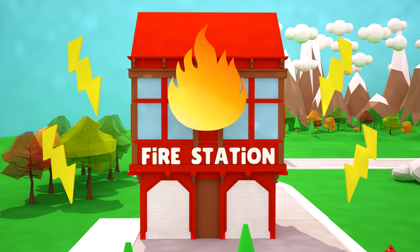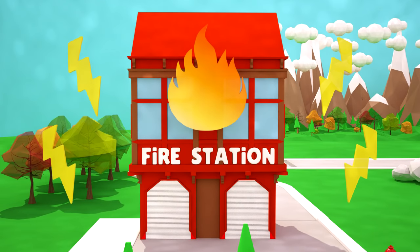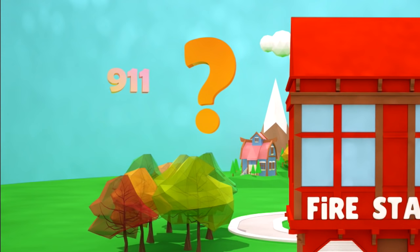Attention, fire alarm! We ask everyone to leave the room! In this situation, each of us should call the emergency services and call the fire department! Friend, do you know what number we dial in such a situation? That's right — 9-1-1!